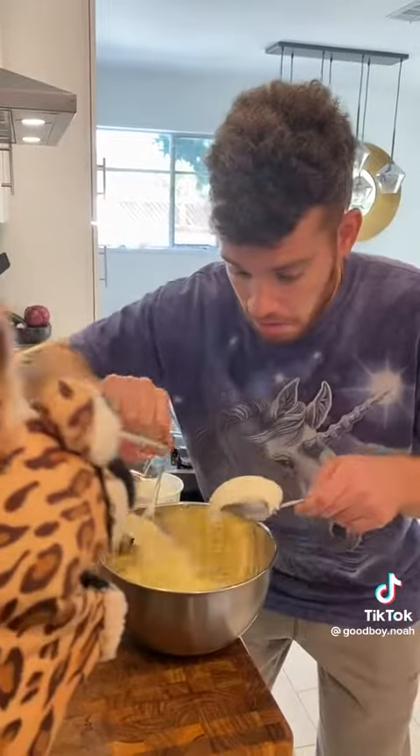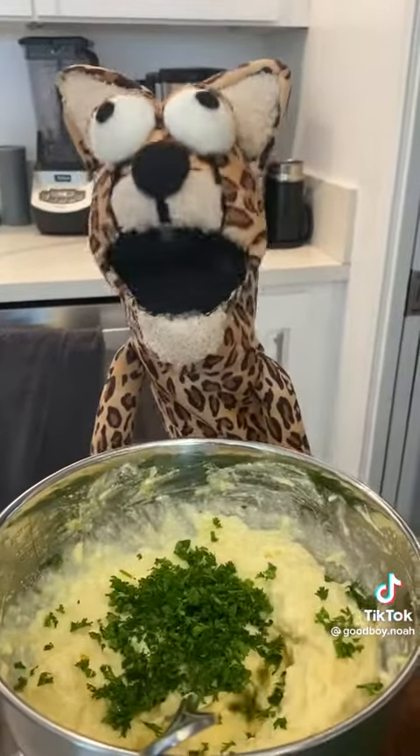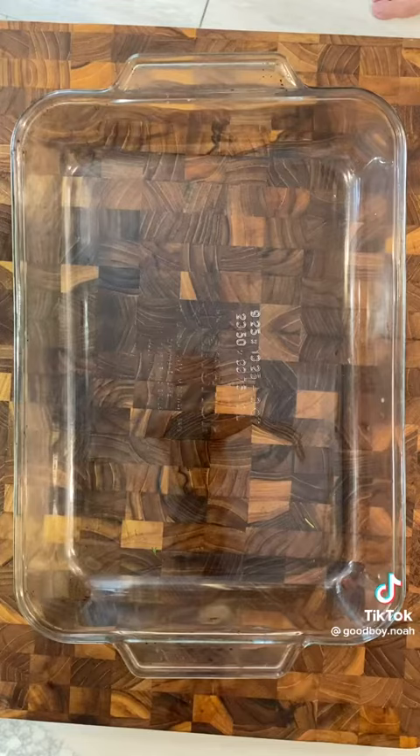Yeah man, first you gotta mix up mozzarella and ricotta. Add some eggs and parmesan — I feel so Italian! Add some fresh parsley now. It's time to get to layerin'.